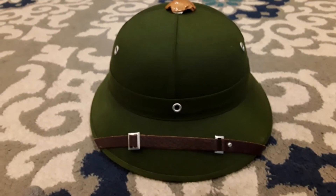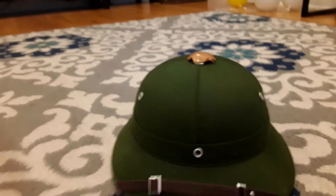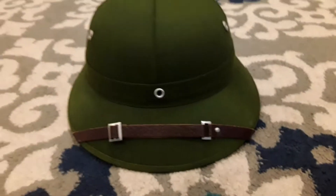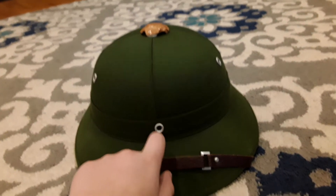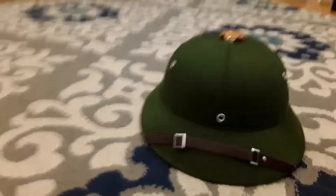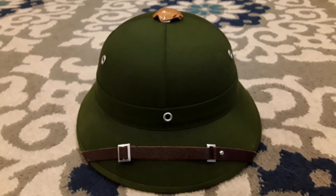If you're doing a Vietnam War reenactment and you're on the Vietnamese side, you should definitely get this. But you should also buy the star for this right here. I really think you guys should get this if you're doing a reenactment.